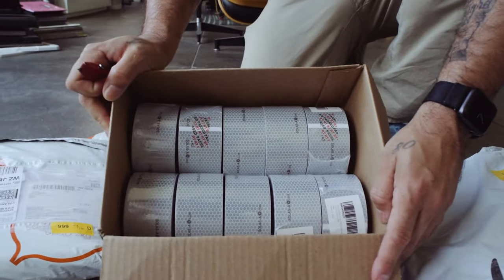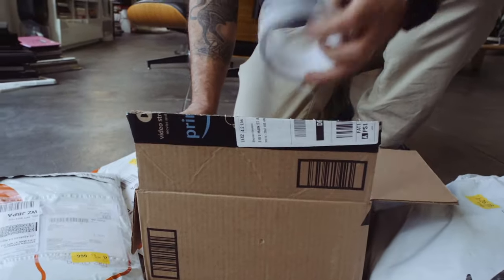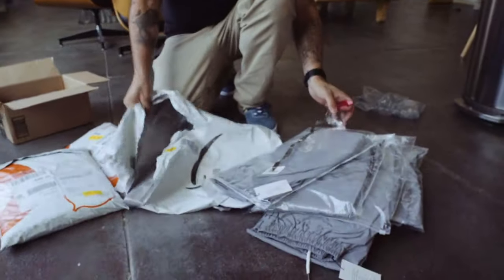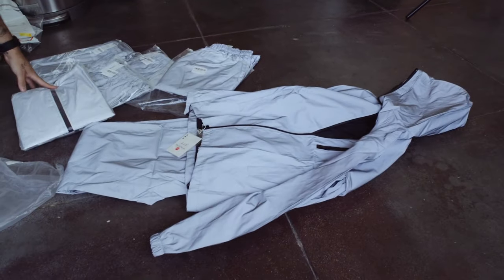We kind of picked the hardest thing we could have done because getting 3M stuff isn't very easy. Amazon took a while to ship out the tape, so we were waiting like a good week before we got the tape in. And we didn't even get the suits in until a few days after that. So yeah, we got a late start.